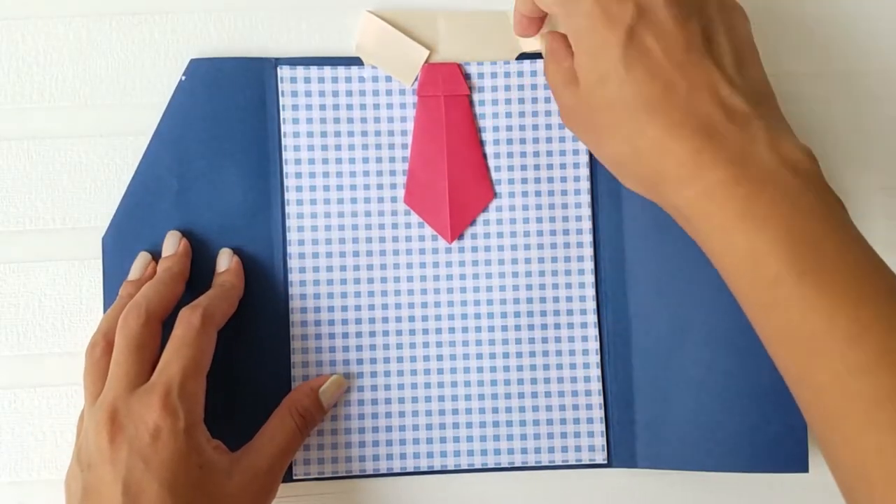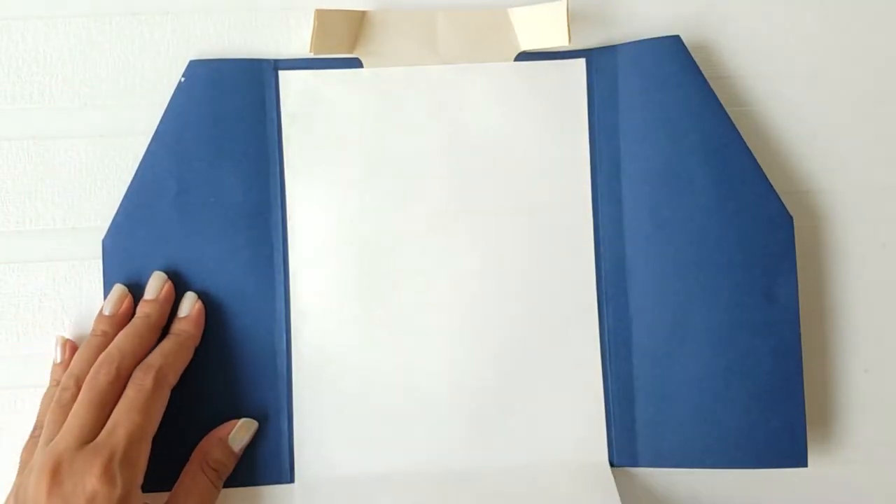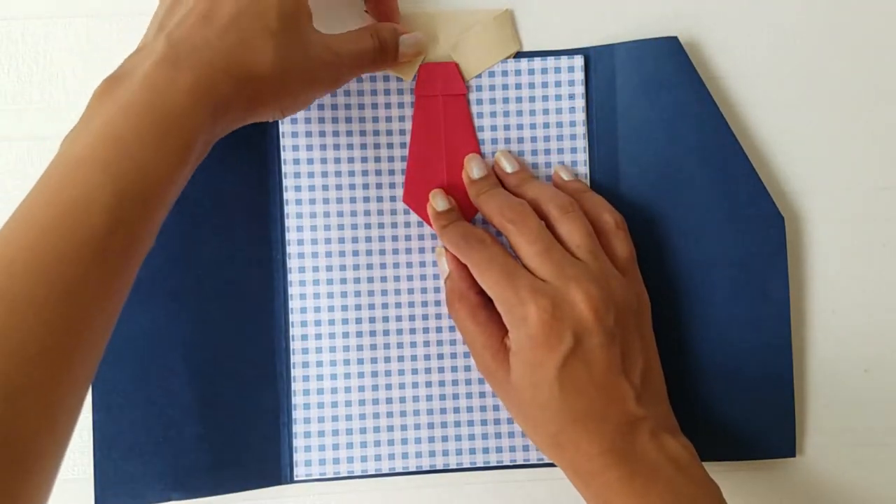And that's it! You're all set to write a sweet message for your dad and make his day on Father's Day.